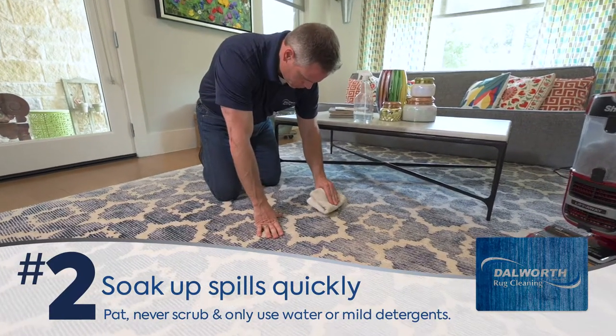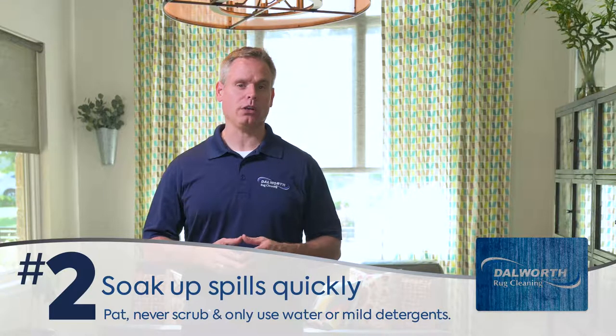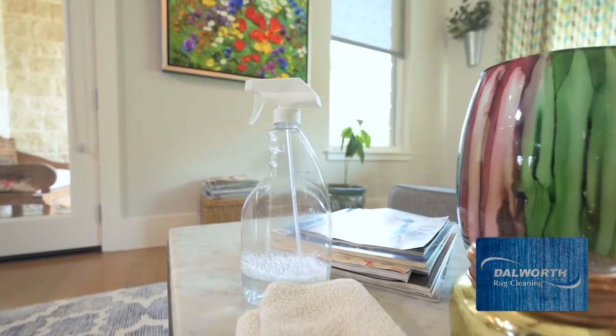This will remove 90% of the spill on its own. Then we recommend using water only, if possible, to dissolve the remaining spill. Try to avoid using chemicals and solvents as it's really easy to damage your rug and even cause the colors to bleed. If absolutely necessary, use a mild detergent to lightly dissolve the spill.